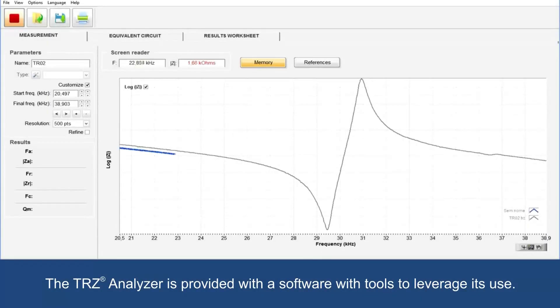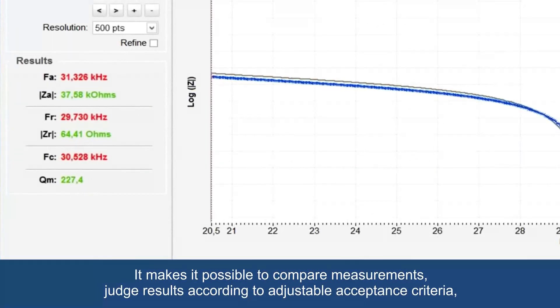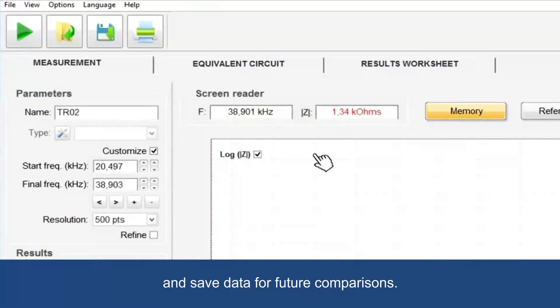The TRZ analyzer is provided with software with tools to leverage its use. It makes it possible to compare measurements, judge results according to adjustable acceptance criteria, and save data for future comparisons.